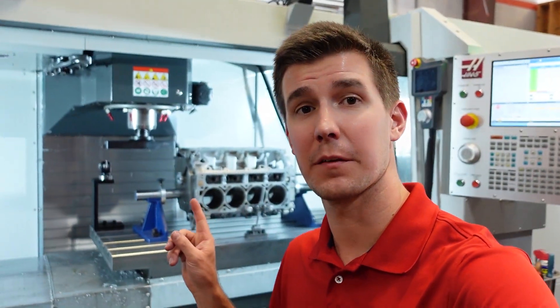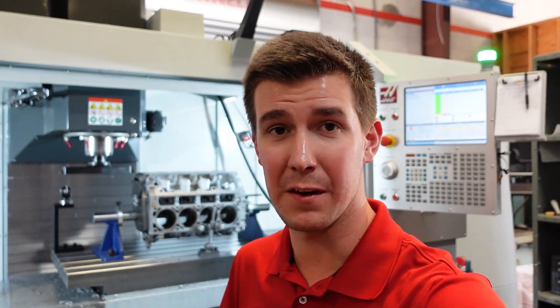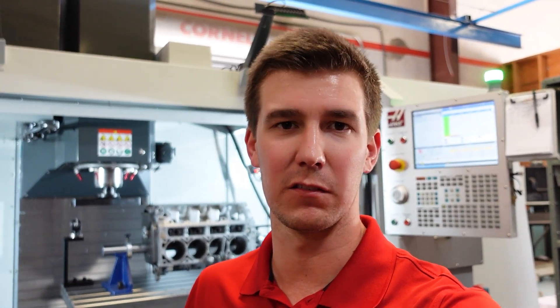Quick backstory on this engine block — it actually belongs to one of my good friends, Ben. It came in an F-body Camaro that he purchased. It already had a 383 in it, but it had some issues. The head gaskets were leaking a little bit, and it always had a random misfire code. So we decided to pull the engine out, go through it at the shop, make it right, and maybe find a little more horsepower in it.